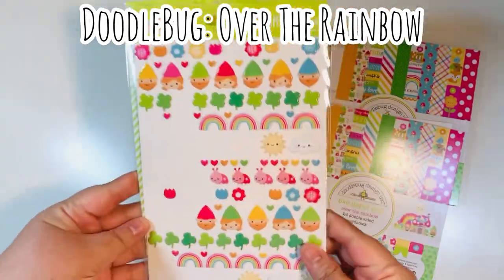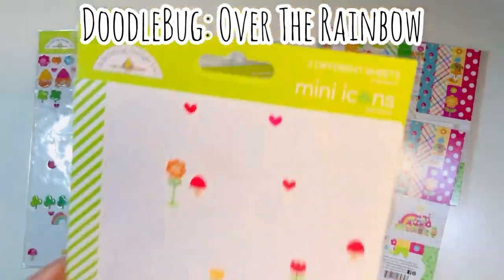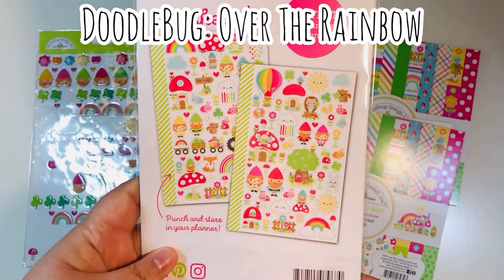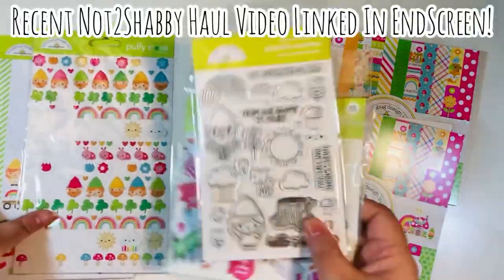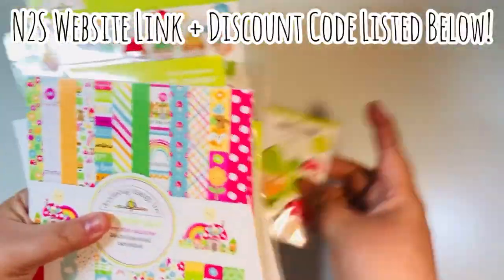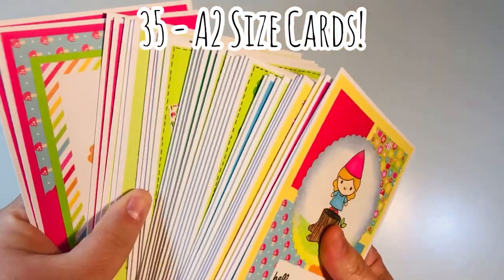I also used a ton of the puffy icons — these are little puffy stickers. I also used a ton of stickers from the mini icon stickers, which come with two sheets; I used about two-thirds from both sheets. I'll link the most recent haul video at the end and also have a discount code down below. The projects I made include three different types.